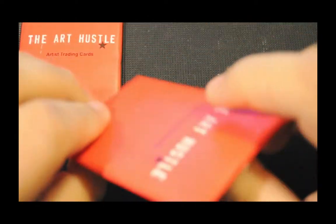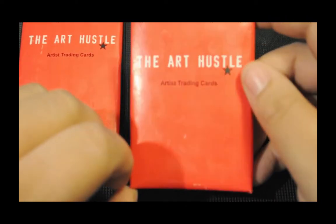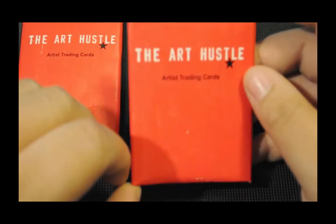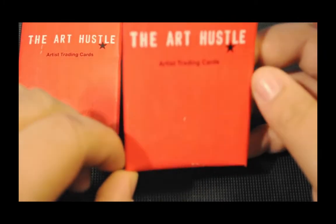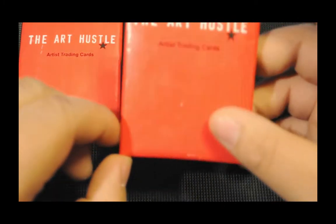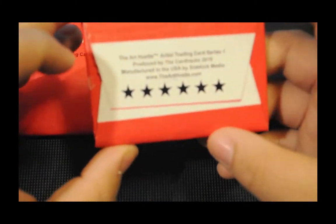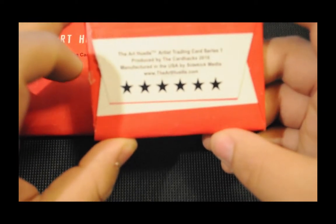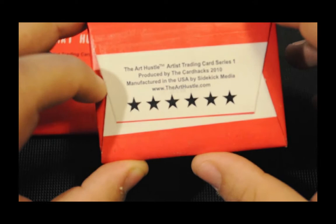So in case you didn't know, these are the Art Hustle cards. Basically they're like trading cards — baseball cards if you're in America, Pokemon cards if you're in the UK or Japan. Basically trading card type things by artists, wax wrapped. Check out thearthustle.com for more details.